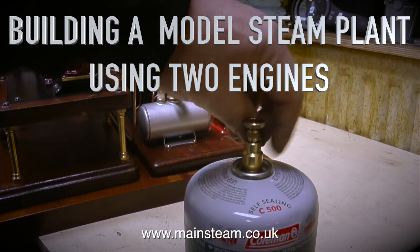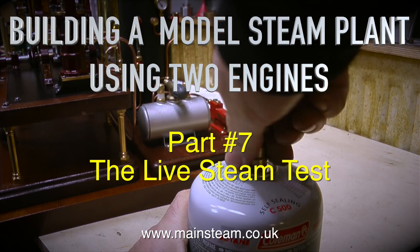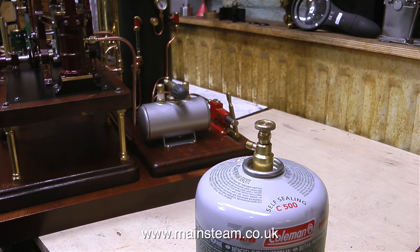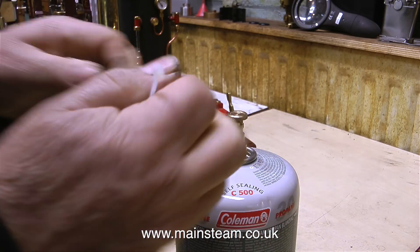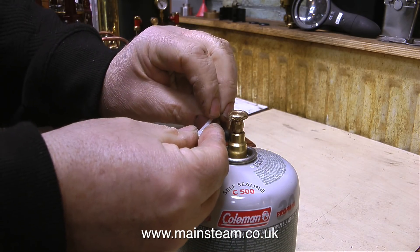Building a model steam plant using two engines. This is part seven, the live steam test. The last one was also called part seven because I made a mistake — the previous video was actually part six, and I'm sorry about that. I'll put it down to a senior moment because I is well old, and that's enough of being down with the kids.